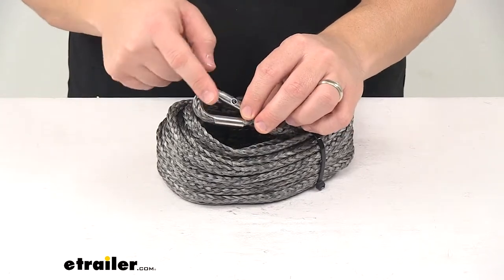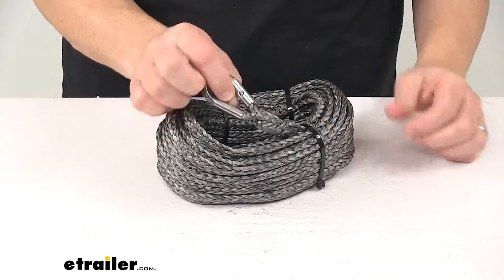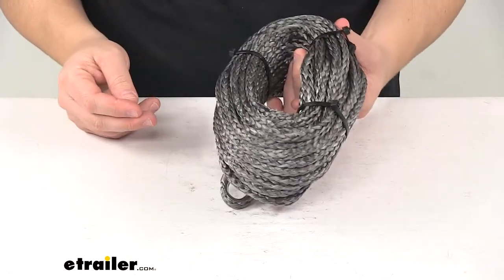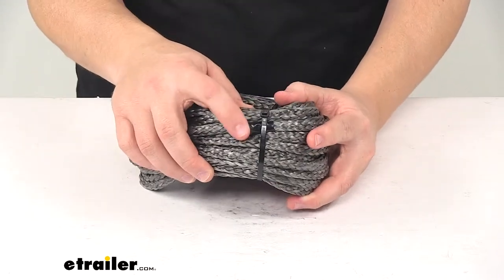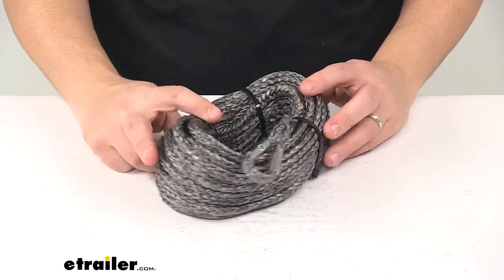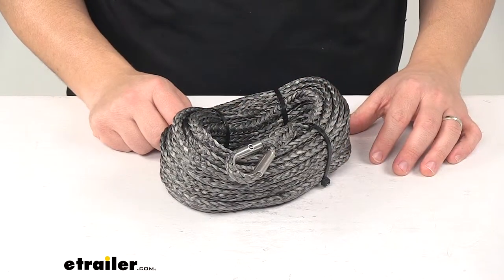Right here we have the tube thimble which protects the rope when a hook is attached. This is the hook end, and over here we have the bare end which would actually feed into the winch. It does come with instructions that help walk you through the whole spooling process step by step.